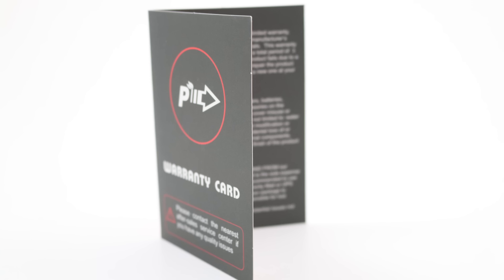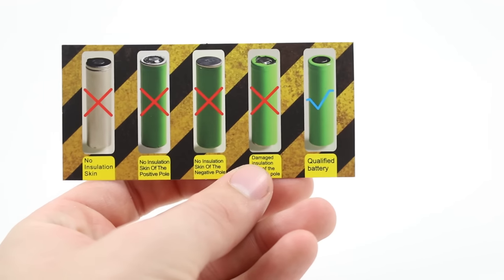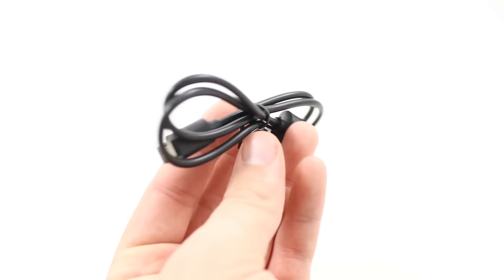Inside you'll find a certificate of authenticity, a warranty card that covers you from all manufacturer defects for three months from your purchase date. They've also included a battery safety card, which is always nice to see — a company invested in their product safety. Finally, you've got your standard instruction manual that tells you the ins and outs of the IPV4S, as well as a USB cord.